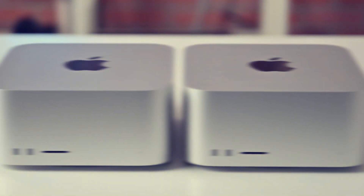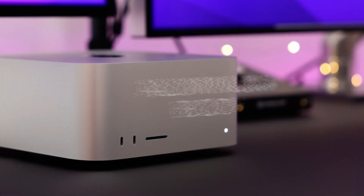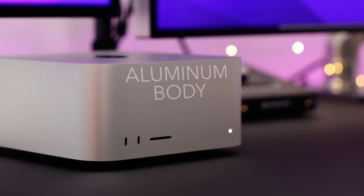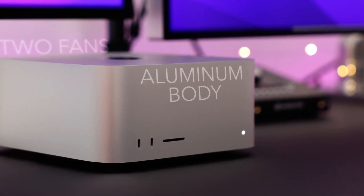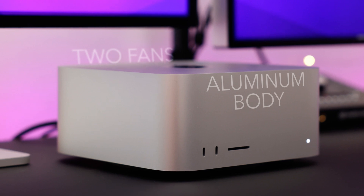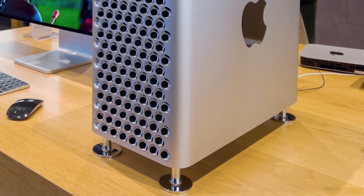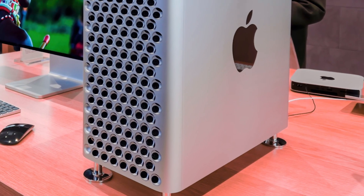The Mac Studio has no difference in terms of design compared to the previous generation, and is only slightly bigger. The body is completely aluminum and of high quality, is almost portable, has two fans that produce very little noise, and a plastic base that places the aluminum body above the surface. But the new Mac Pro has a completely new structure and an old design.